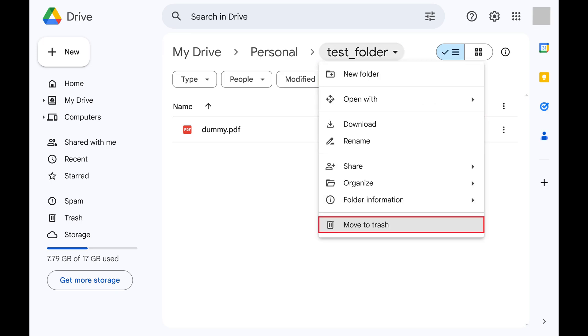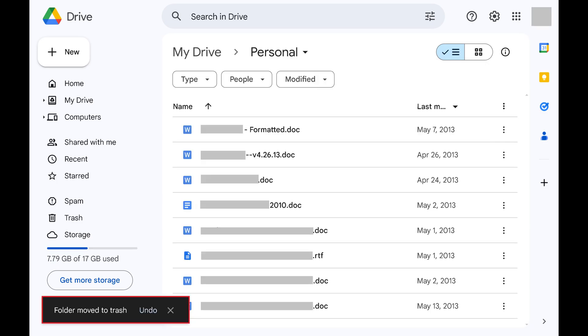Step 3. Click Move to Trash. You'll see a note letting you know that specific folder has been moved to your Google Drive trash.